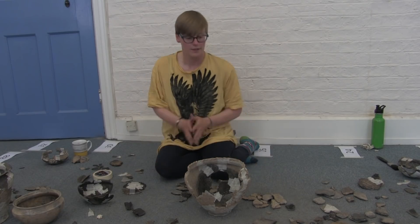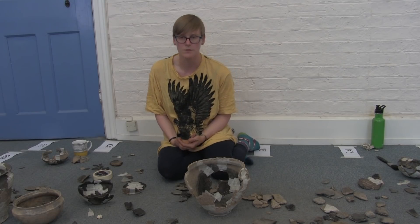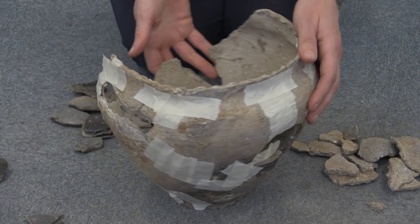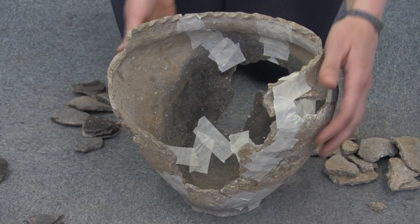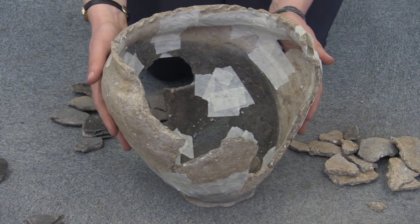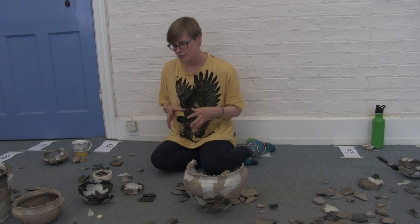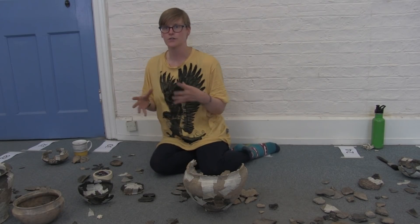So far that piece is missing, which raises quite a lot of interesting questions: where is the rest of that rim, what's happened to it? Those are the sort of questions we're going to start to ask when we've got more of a hold on how many refits are possible. What we're looking for initially in a sherd is something that means we can identify an individual vessel.